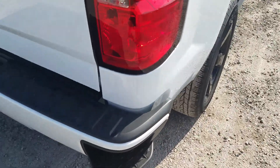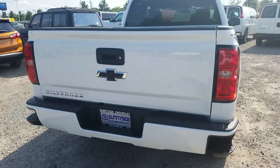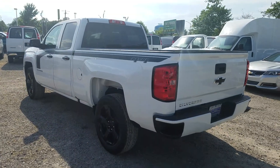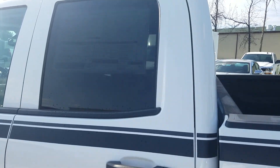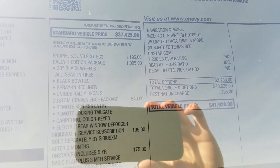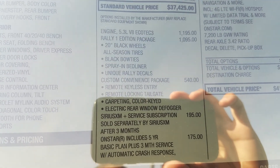Side steps — a big Chevy thing. You have a little handle you can hold on to, put your foot in there and get right up inside real easily. And again, those blacked out bow ties. The rear windows are tinted, and you can see some of the upgrades with the convenience package and the Rally 1 Edition.